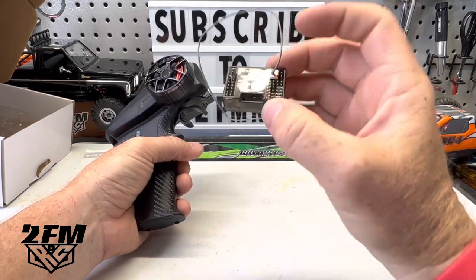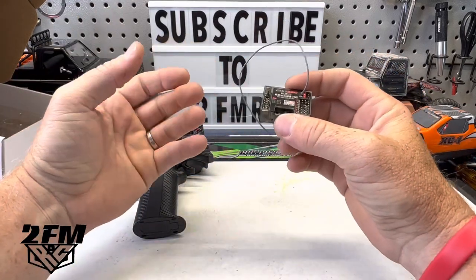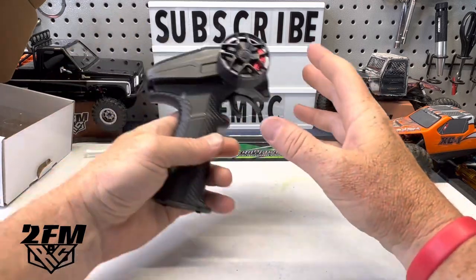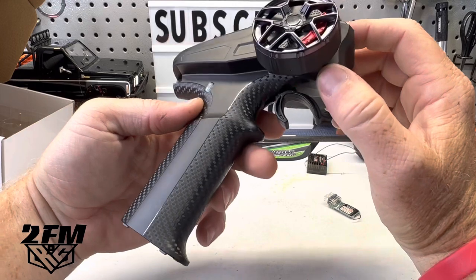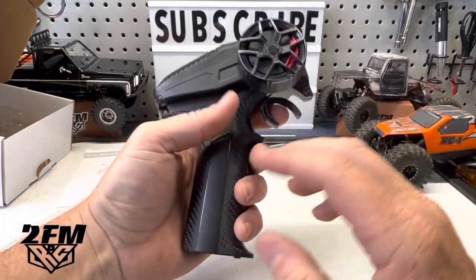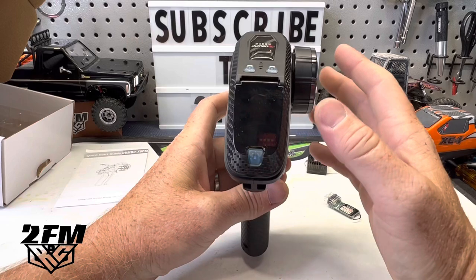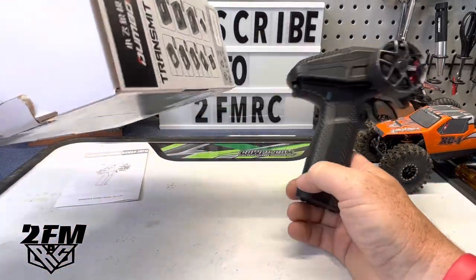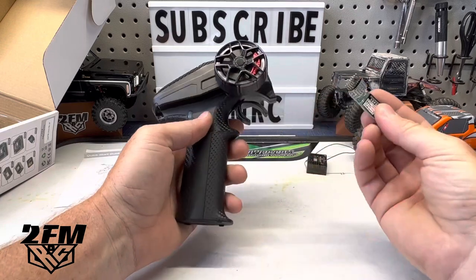This is the receiver ESC combo I got — it supports two to three S, so if you were looking to throw it in something like a basher, that could work. I'm going to be using this for the micros to crawl with. Right off the bat, this thing has an awesome look and a great feel. The carbon fiber looks and feels really good — gives a little grip and looks good overall. I could see paying $80-90 for this honestly, and at $40 you're getting this plus a receiver.